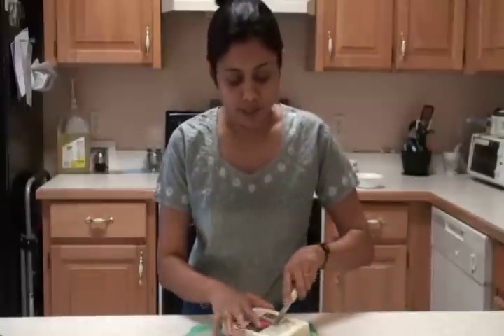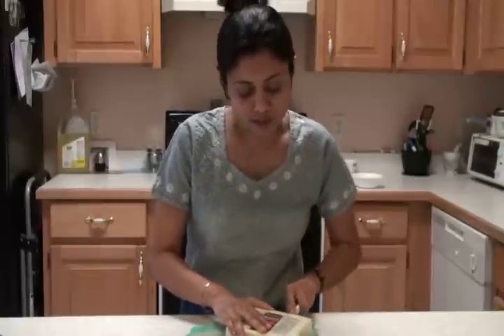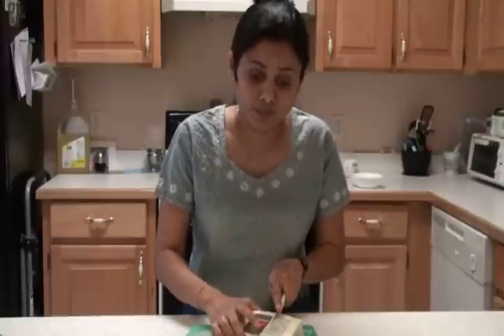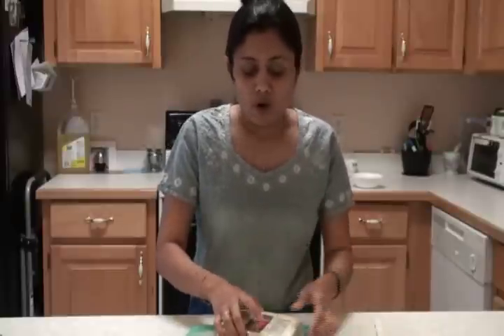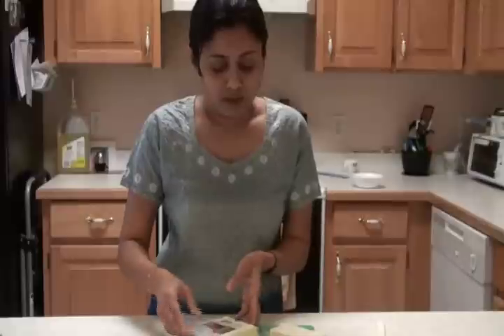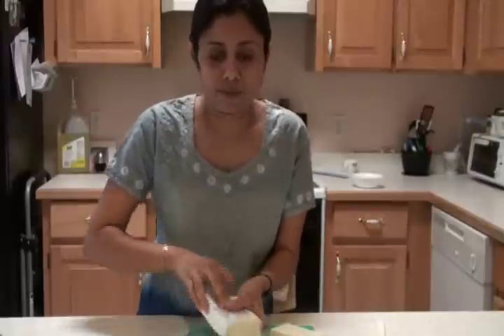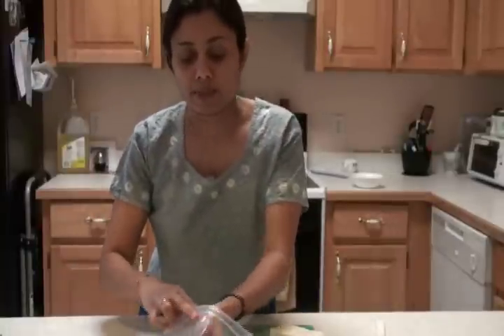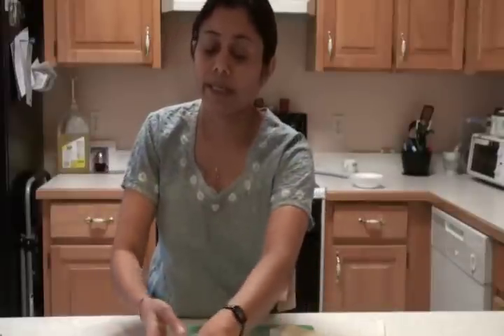I have here the paneer that I'm going to cut into cubes. You can cut in a shape that you like — a diamond shape, a triangle shape, or simply just cubes. And this Paneer Makhani is a very quick, easy recipe. Whenever my kids feel like eating something with paneer, I always make this because it's very quick. You can make it in no time.